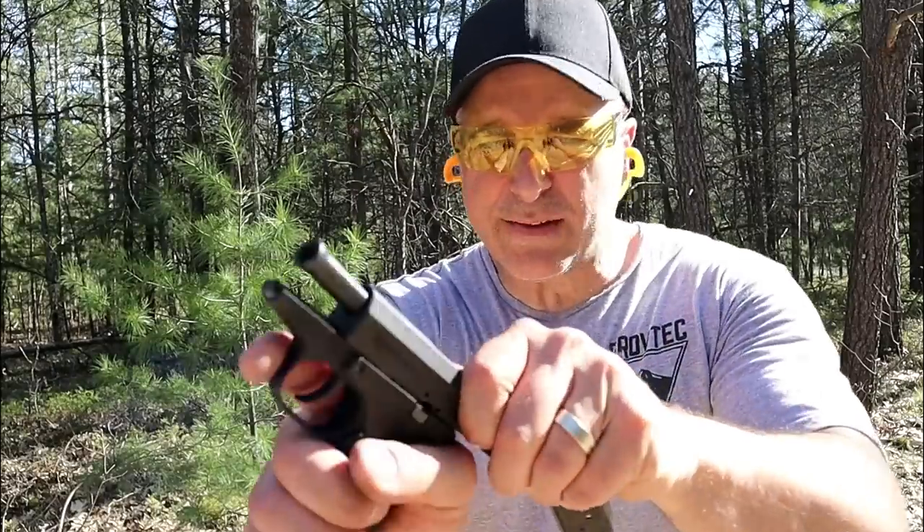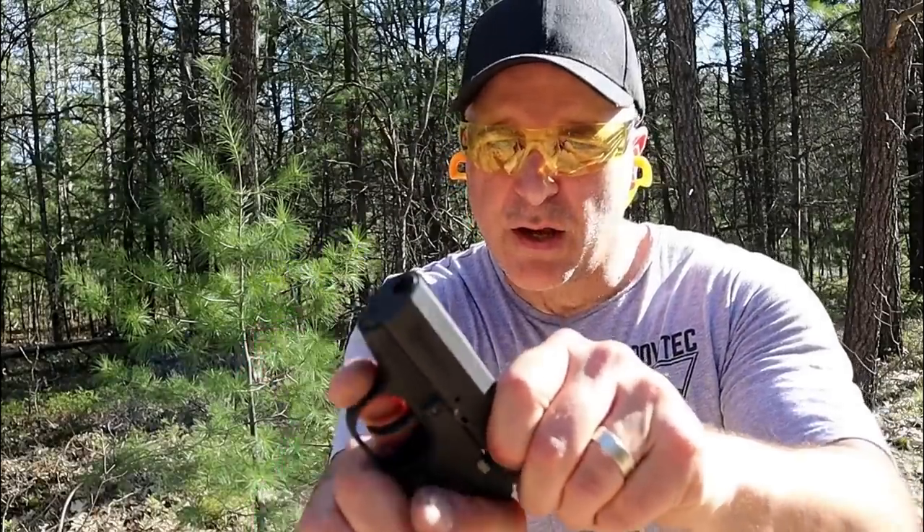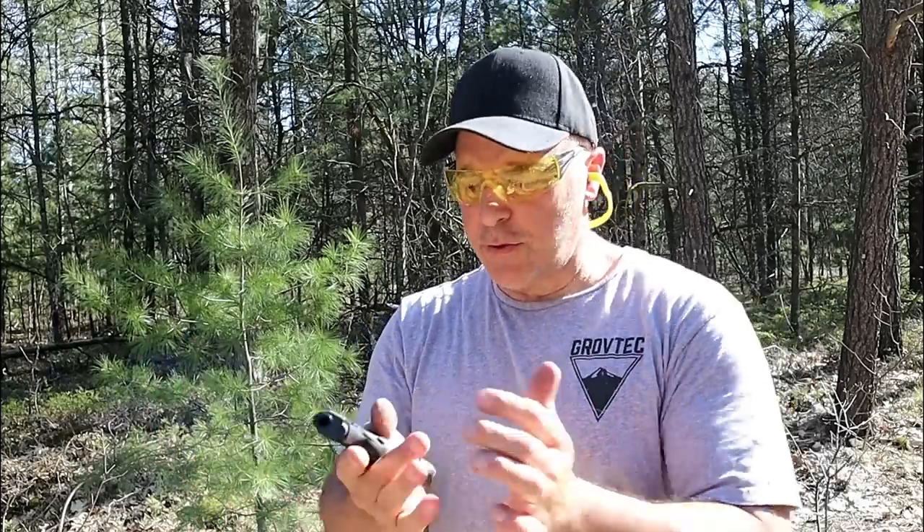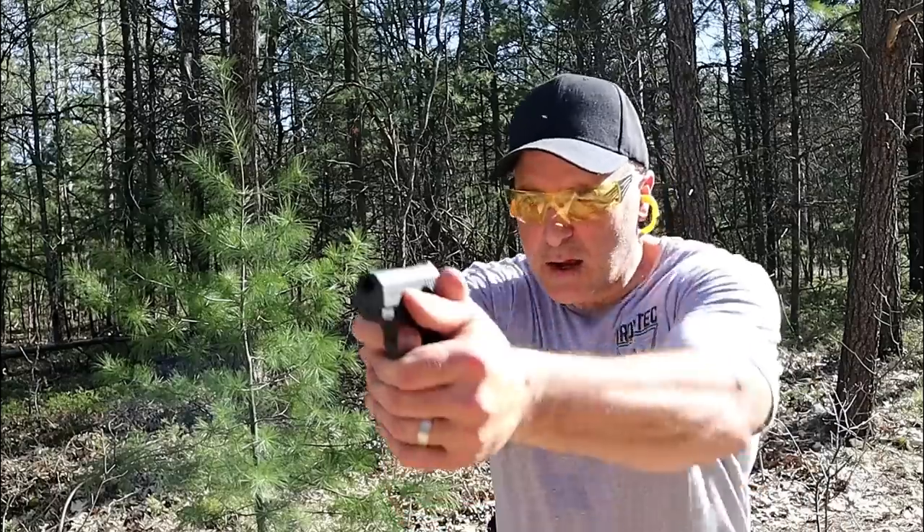The RM 380 has an integrated barrel bushing right there. It has a light spring weight. So those who have injured hands or senior citizens who have trouble racking a gun, this should be no problem. Let's take a few shots and you can check out any recoil or lack of.